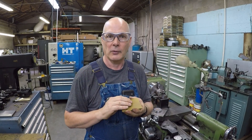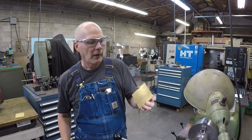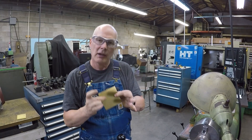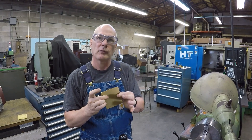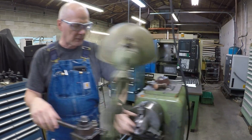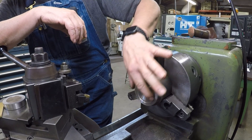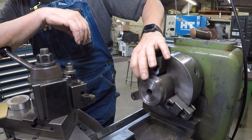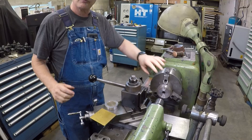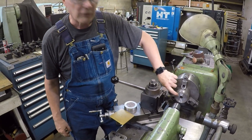If I clamp it where my fingers are it's going to bend like a pretzel. I want to clamp it here because that's where I'm going to get the least amount of stress, provided it's perfectly flat. What I've got is a billet clamped in here that's been turned, and you'll notice I have the counterbore cut in here so it's only going to touch here.